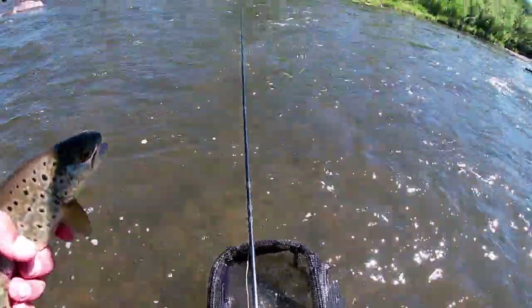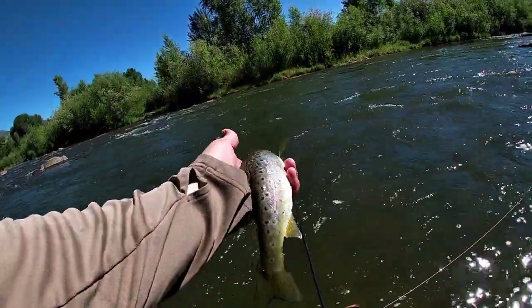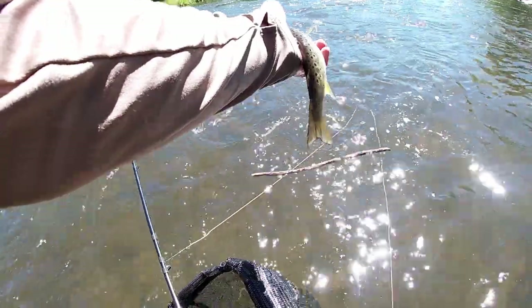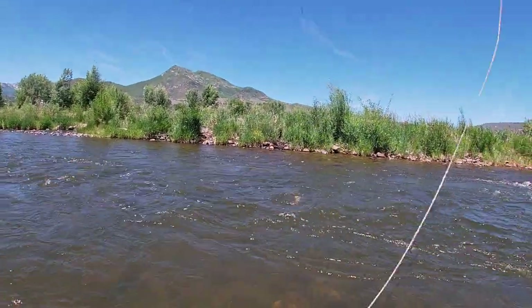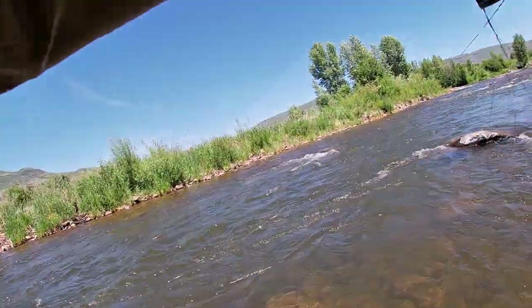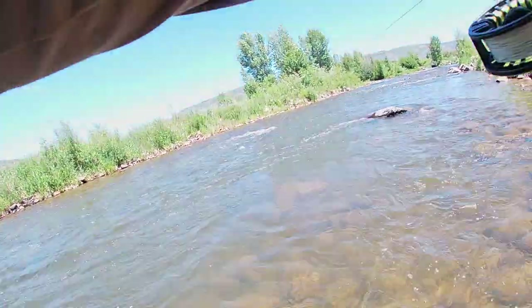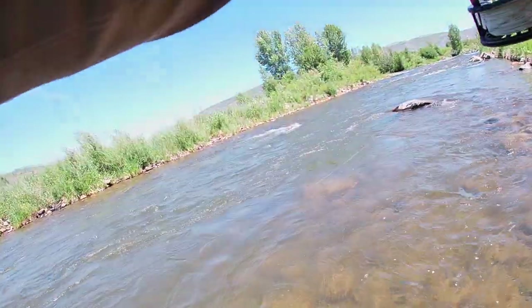Nice to know you throw a new fly on and it catches a fish in the first five minutes. He completely blew up my rig. Nice brown trout — a little brown trout — on that prototype. There we go, another whitefish.